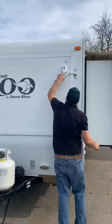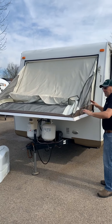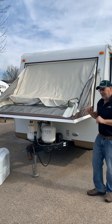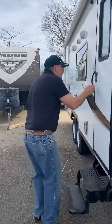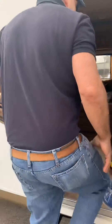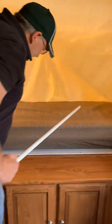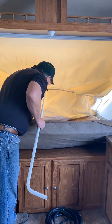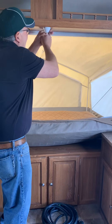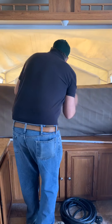Now we're going to drop the bed end down. This is a key lock — the same key that does the door unlocks this. Bring this arm over, same on this end, and just let it come all the way down. It's on cables that are supported at 1,000 pounds. They come down and sit on the side like so. There is a support pole that goes into this little brace on the end, pushes the unit out, and hooks in like so.